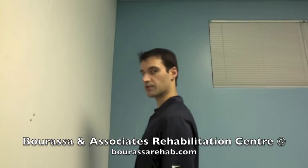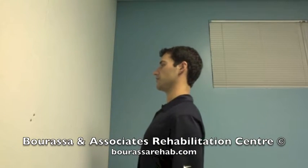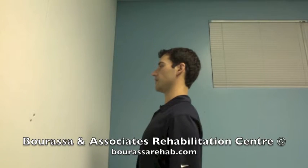Starting with a nice upright posture. Start with a small amount of cranial vertebral nod just to get you started, then slowly start from the bottom segments.